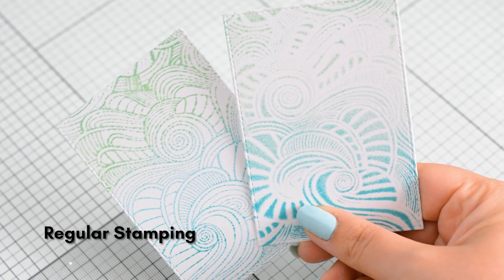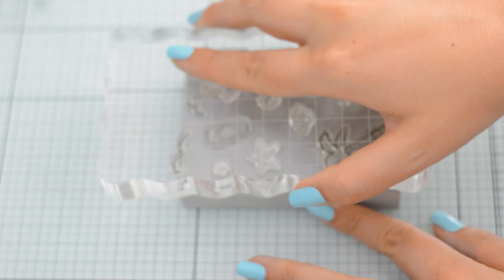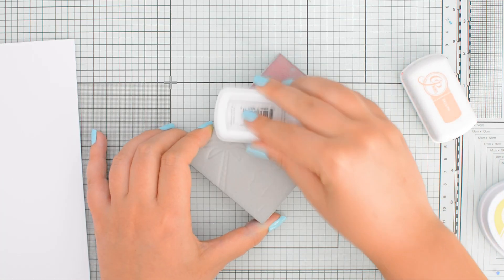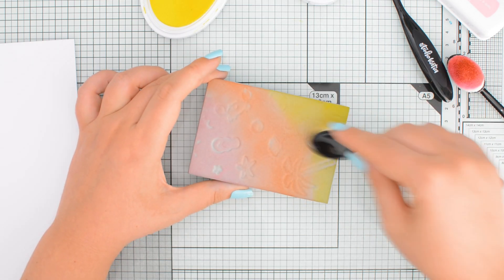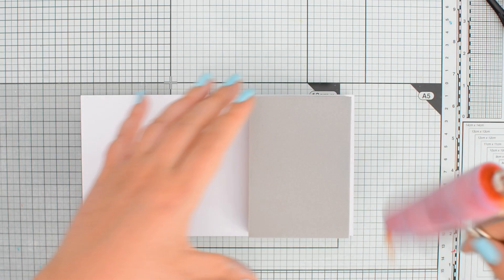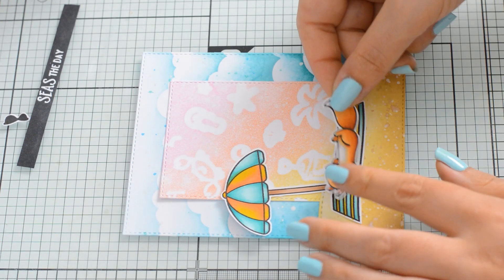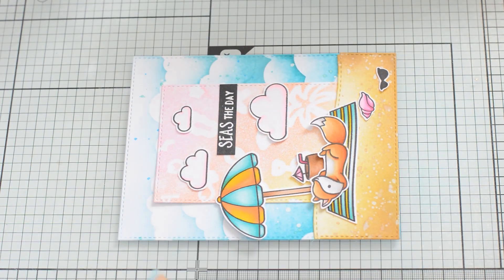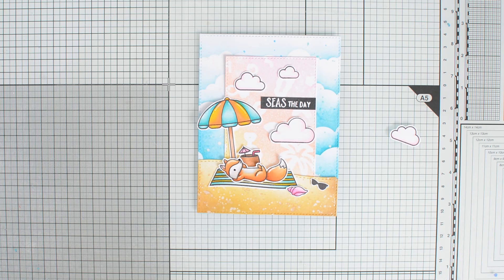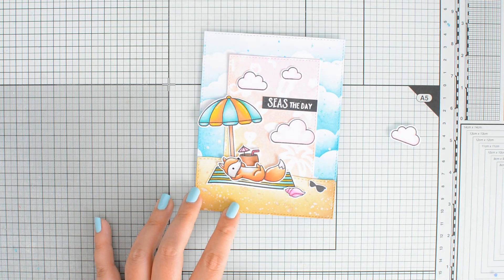I showed you how you can use background stamps and get sort of the negative impression, but you can use any stamp set really. Here I'm using the smaller images in the Life is Good stamp set by L'Enfant, and honestly I was so surprised with how much I loved the result — so much so that I included it in a summer scene card created with the L'Enfant on the beach stamp set. I think these backgrounds really add a fun and unique touch to the card.